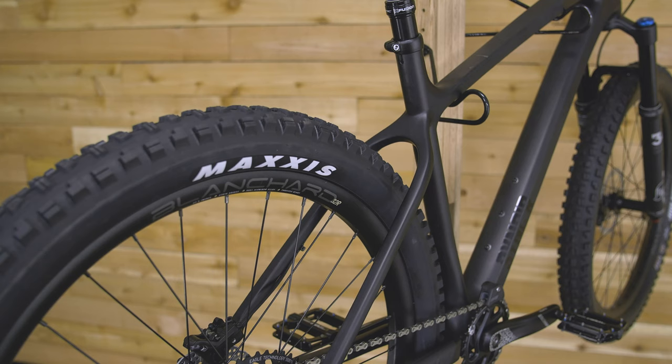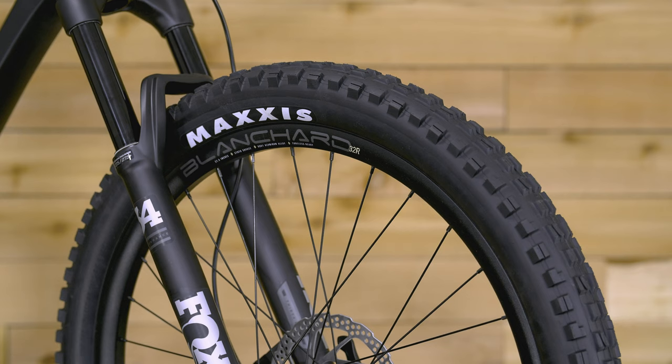Another thing we considered when designing this bike was 29-inch wheel compatibility. It comes with 27.5 by 2.8 tires and wheels, but you can throw your 29-inch wheels on there if you want to do long days in the saddle or set it up as a race bike.